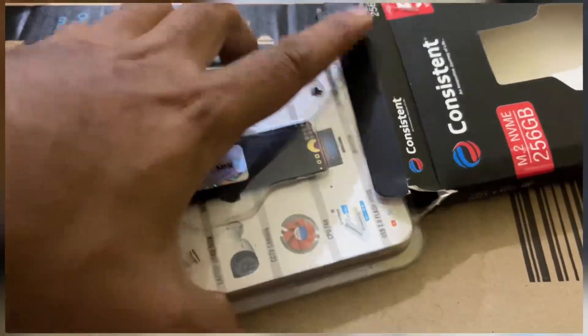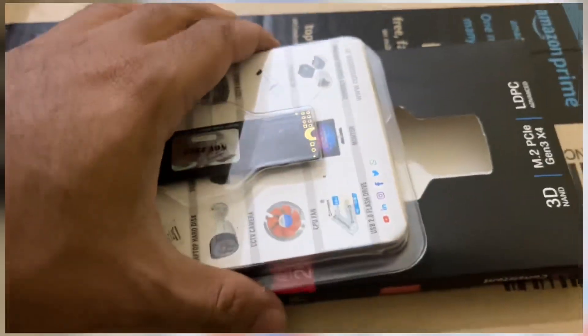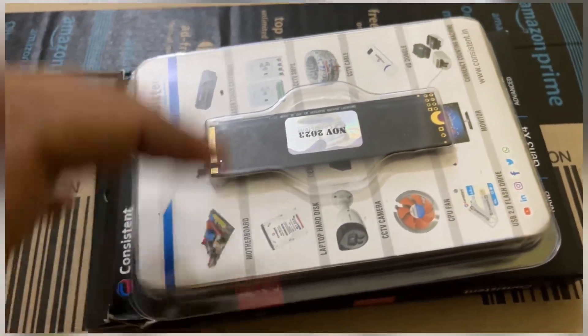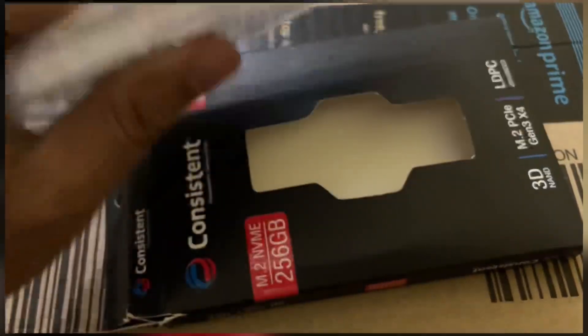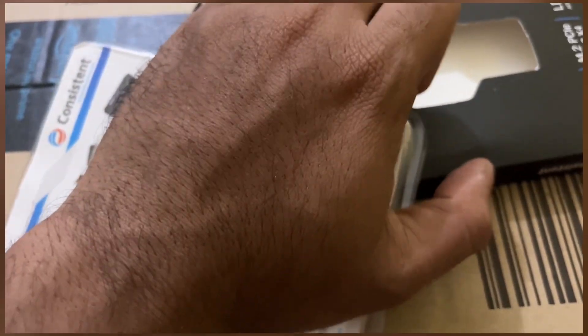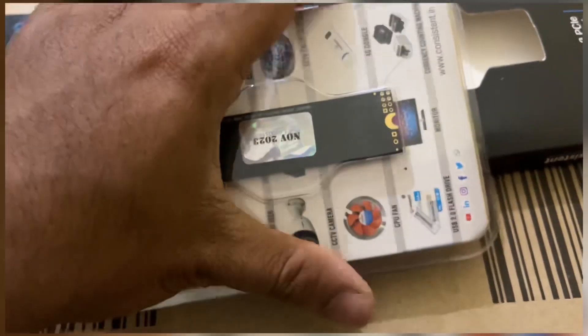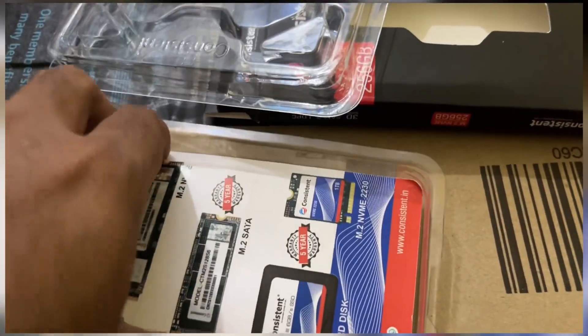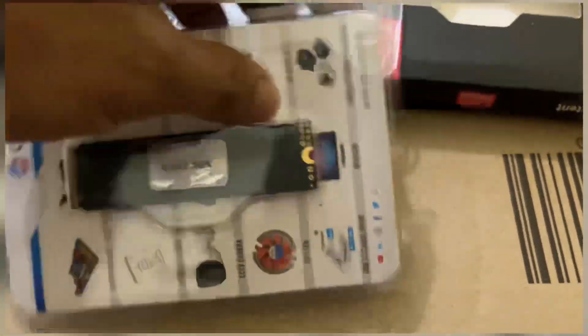The next generation NVMe gives you better speed of around 5000 mbps. This NVMe is better than SATA at any point in time. As you can see, it's a very slick profile — very simple and easy, just plug in and go.